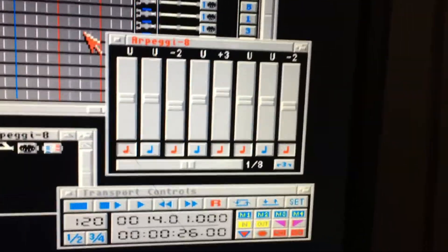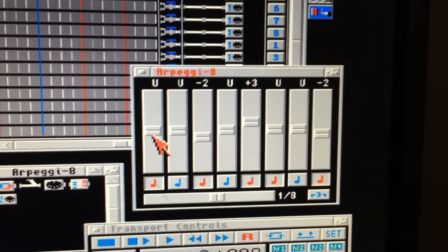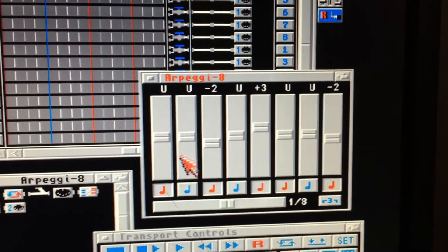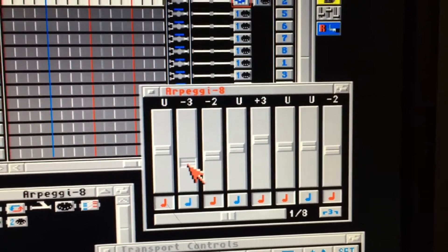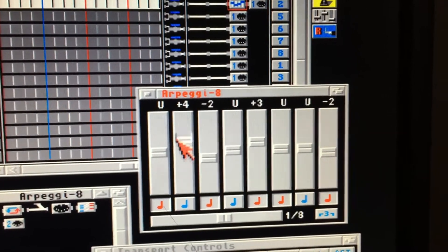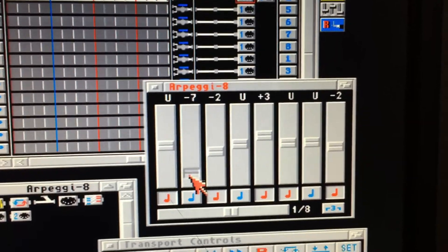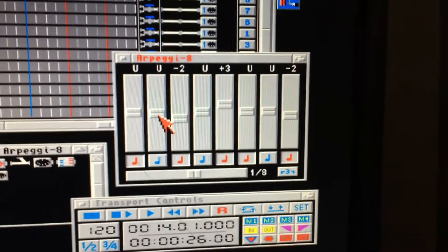So here's the first note and here's the second note. I have a couple that are on and off — you can turn them on, turn them off, and you can pick what note it is, whether it's an octave up or an octave down kind of thing. I think it does an octave or is it a seventh? I guess whatever — it's been a while.